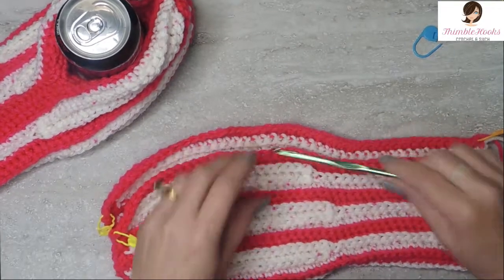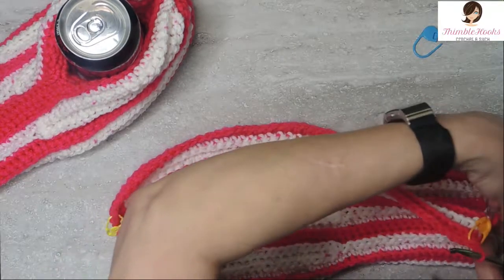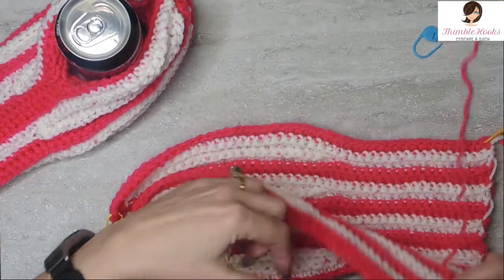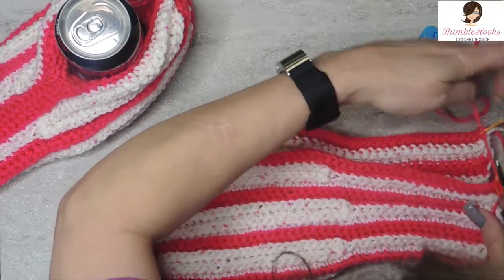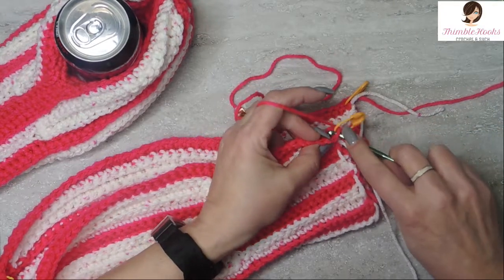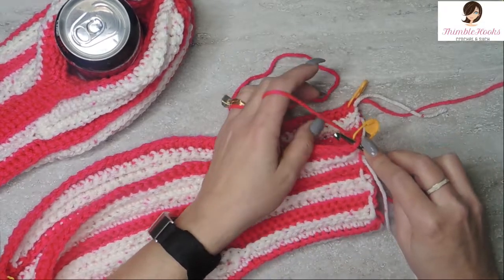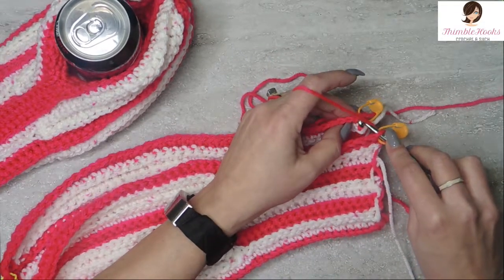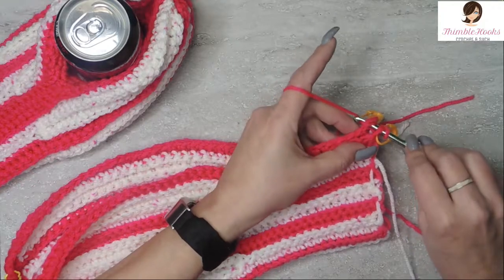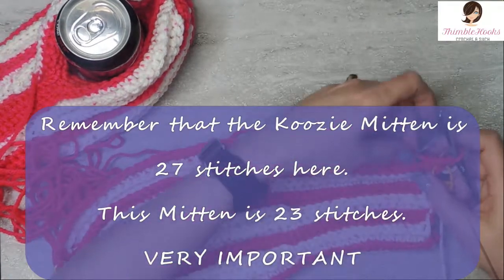Since we're not doing chains when we turn, we don't want to lose a stitch. Got my five millimeter hook — use the hook that matches your yarn. We are just going to single crochet these together. Remember, this is the right side — wrong side in, right side out. Go through both loops of this very first stitch and the matching one on the other side, and single crochet through both. We do this with 23 single crochets.